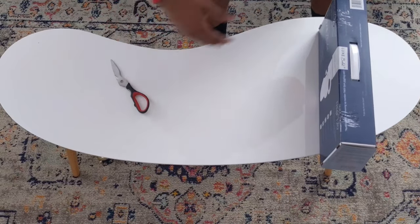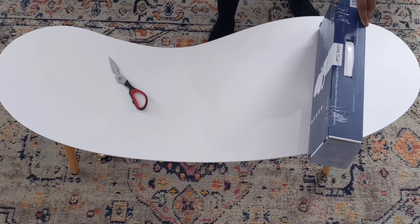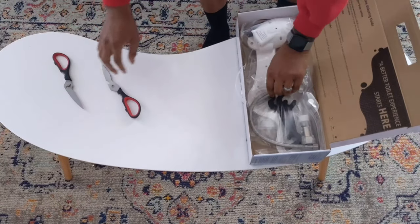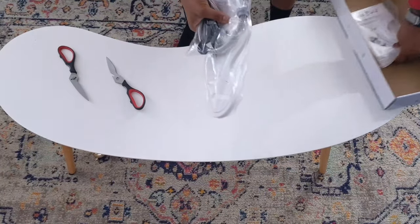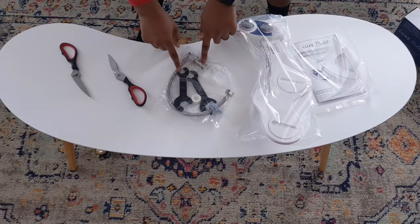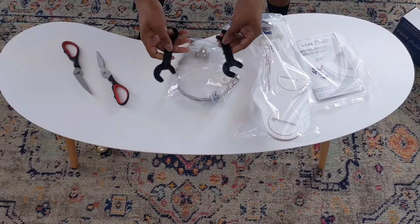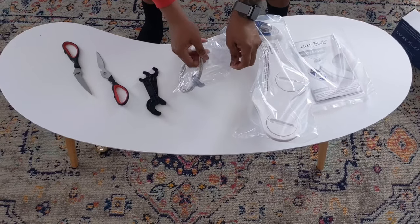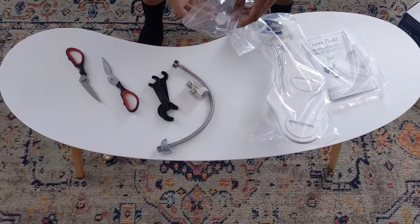Once you get the box, open it — don't cut yourself. Going to a hospital during a pandemic is bad. Open the box; it comes with a few contents. You have three different packages: your owner's manual, your actual bidet unit, and your pipe fittings. Also inside, if you don't have tools, they come with them — but I don't recommend them. They don't have much grip. I would grab yourself a pair of pliers, something that'll help you get parts off.